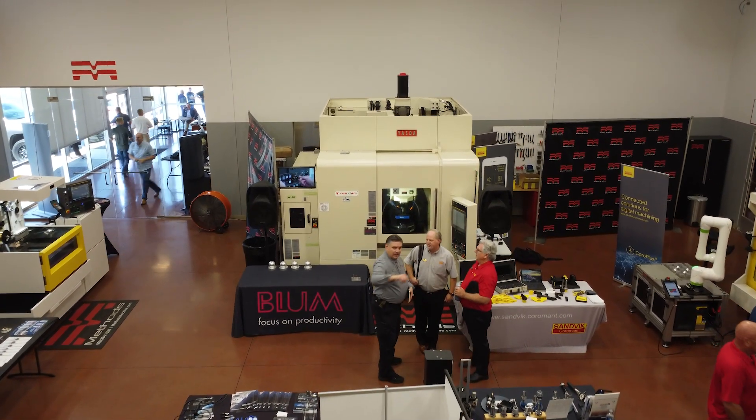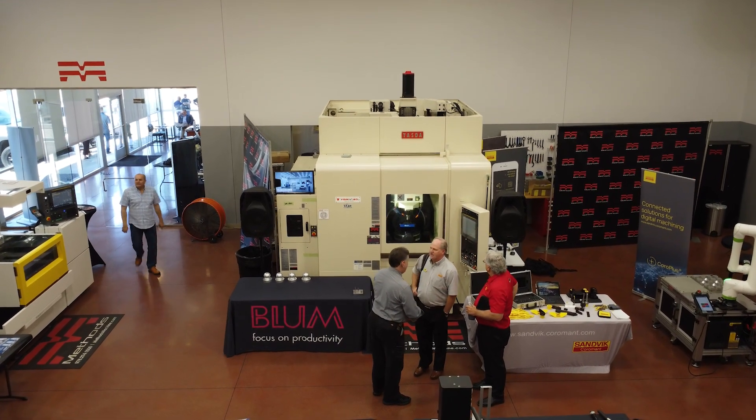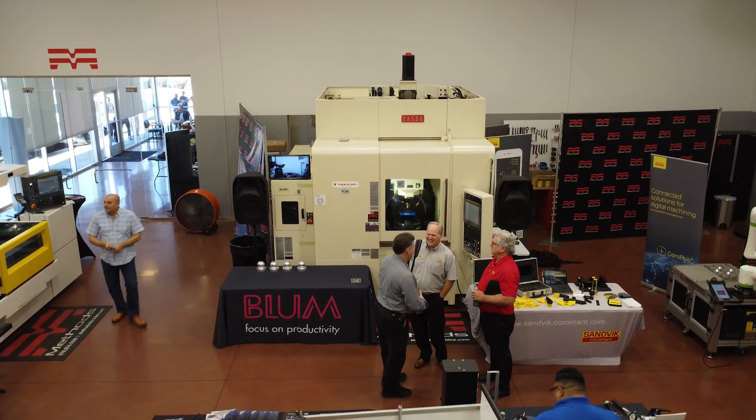For some of us out there that are understanding microns, that tolerance is so precise. And part of that precision is the demo that we're running today with Ben.